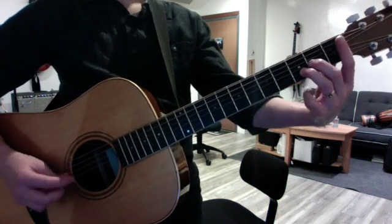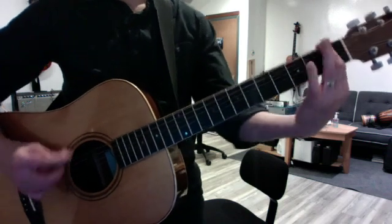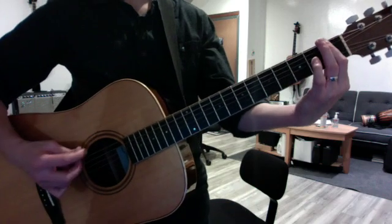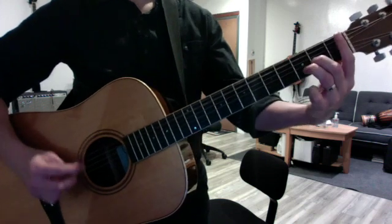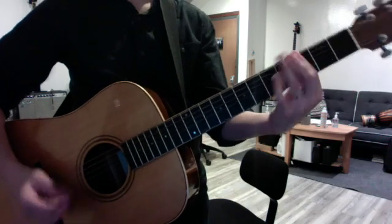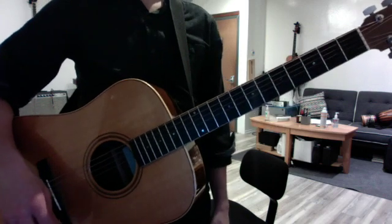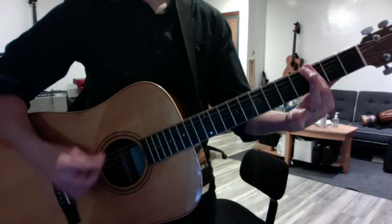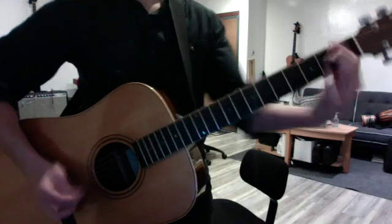So it sounds like this. So if you put this together — you do the first one again, and the second ending goes. So that's 1, 4, 3. So the whole low riff together is this. I'm repeating now.